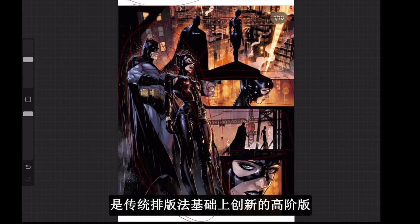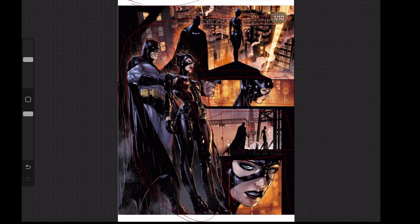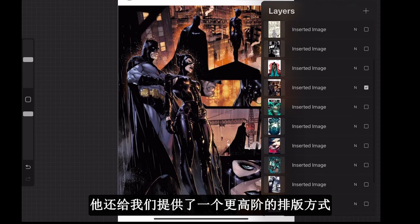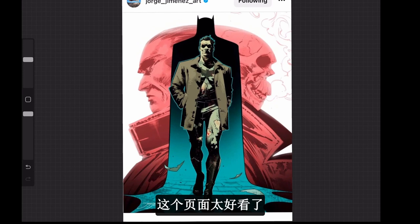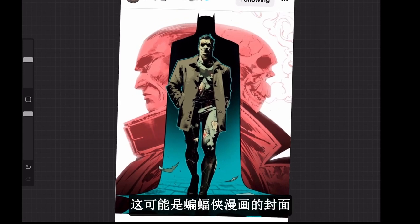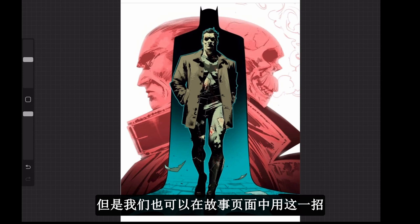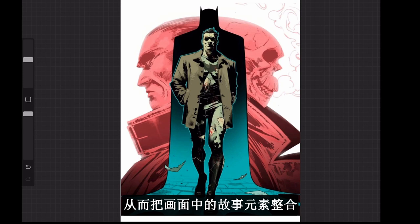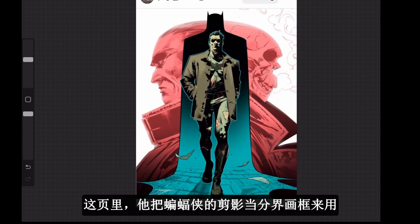This page is a great example of upgrading traditional paneling by sticking characters out to frame the page and making the whole layout much more dramatic. Jimenez also gave us a very interesting idea for page design — not using panels at all, and instead using certain shapes to function as a panel to bring all the stories of the whole page together without any panel lines.